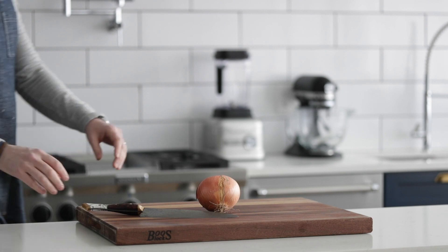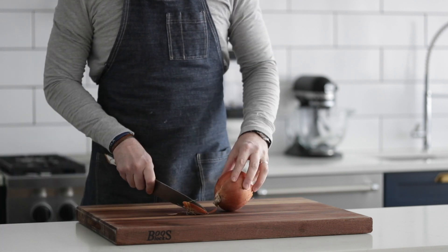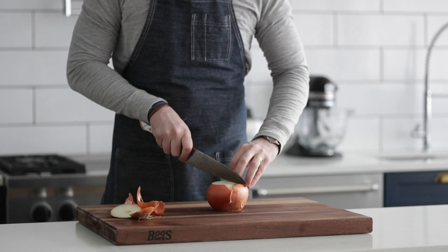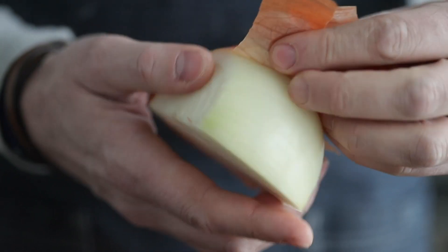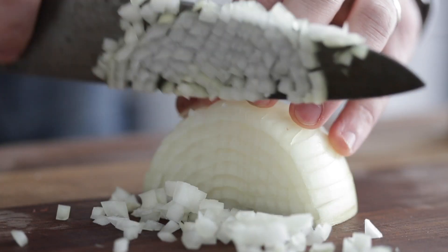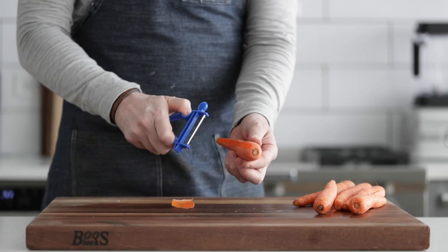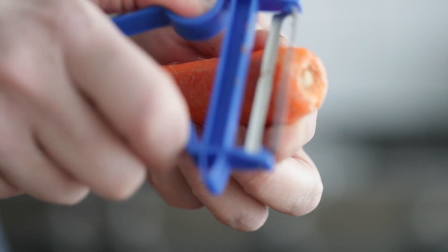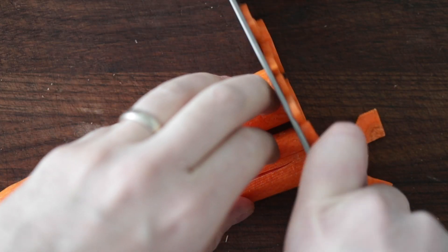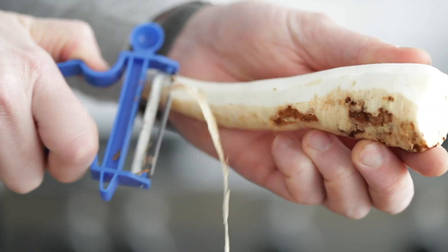We're gonna kick off this recipe by small dicing up a yellow onion. You could use a white onion or even a sweet onion, completely up to you. Slice off the ends, cut it in half, and peel it. I'm gonna small dice, but you could medium dice too if you like big chunks of onion. Now we're going to peel some larger sized carrots and simply quarter them and medium dice them. I like big chunky carrots, and my family seems to like them too.